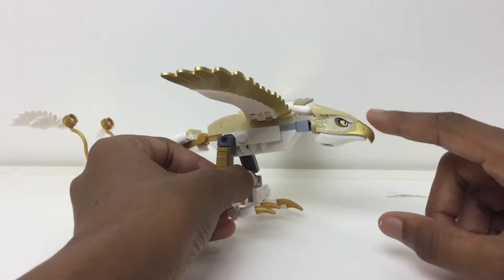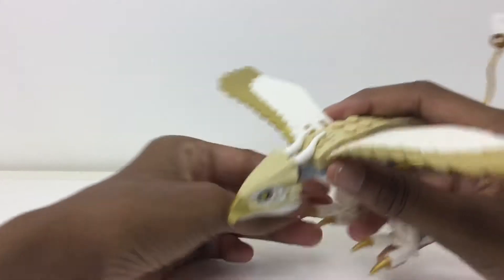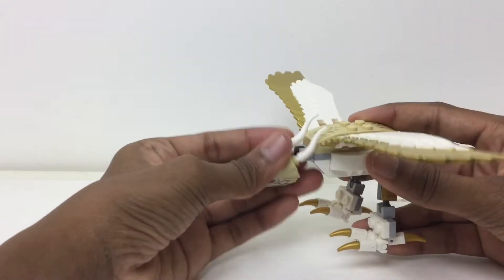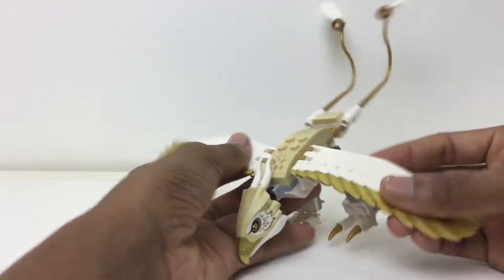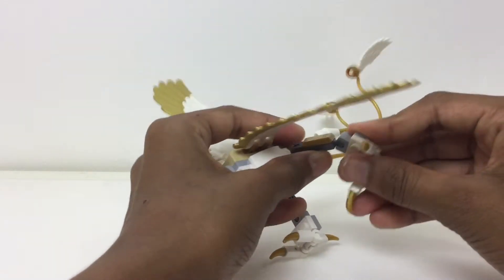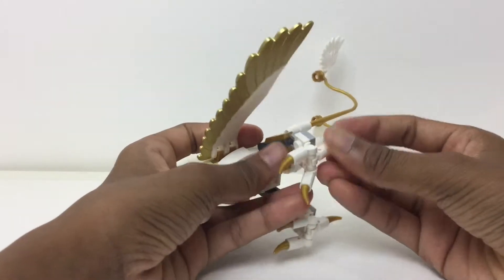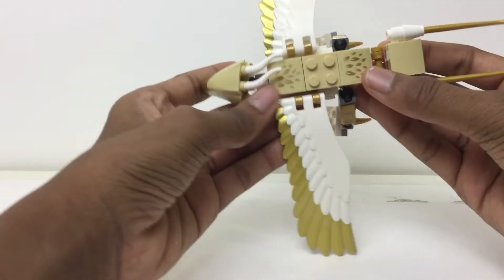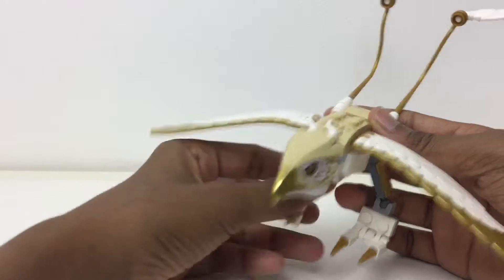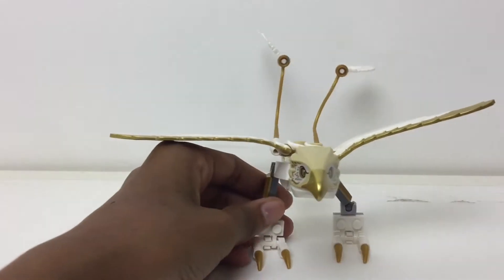His head uses the same pieces as the Occamy, except here I think the printing is better and more well applied. Just looks really good. Two horn pieces back here for more detail. Head has good articulation, as well as the wings, and the legs are also on ball joints — the leg and the foot move pretty well. The toes just keep falling off, but he uses two stickers up there. I really like this tail. Frank the Thunderbird is probably my favorite beast here — just so gorgeous and majestic as in the movie.